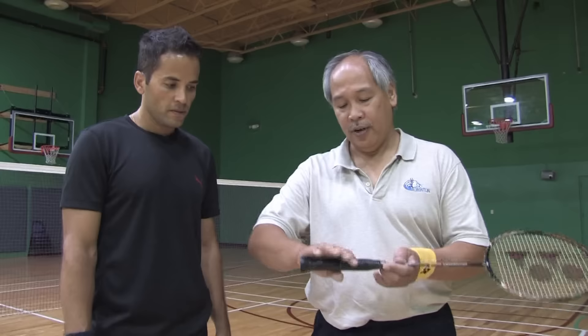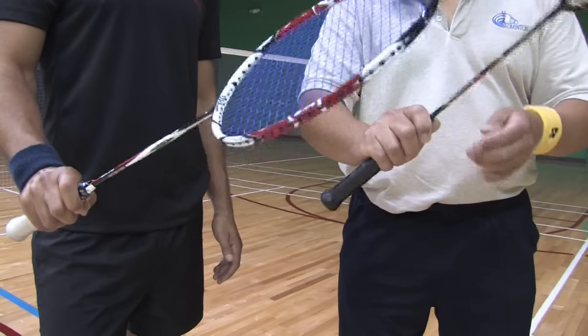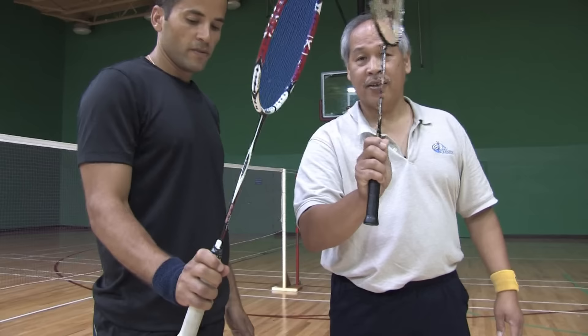There is one other grip, and that is when you're at the net, which is especially useful in playing doubles. Instead of the forehand or the backhand — instead of holding it down here — you hold it up here, almost right at the throat. Because at the net, you don't need as much power to hit it down. With that grip, it's a much faster reaction.